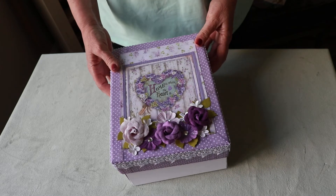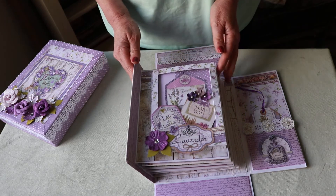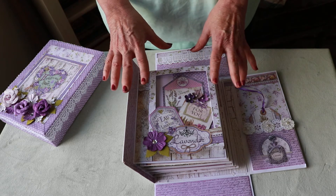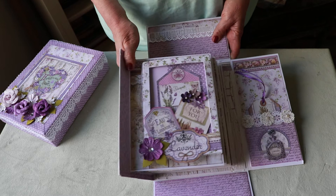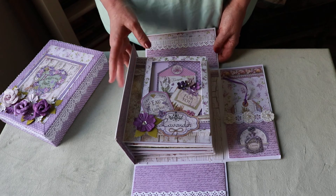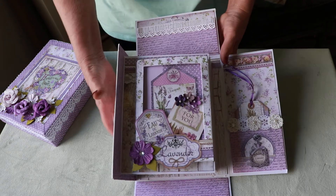When you open the lid, this opens up and it becomes the album. This is the front — the first page — and inside it says 'for you.' Most of the papers, if not all of them, are from Stamperia, the Provence collection, and they are the most gorgeous papers. I just absolutely love them and had to use them. I used two packages — they come in sets of ten double-sided decorated papers.